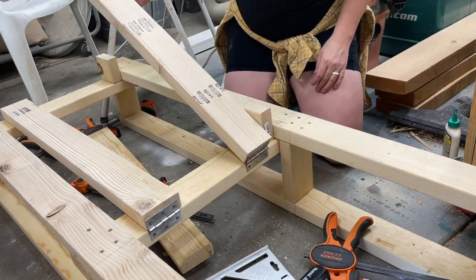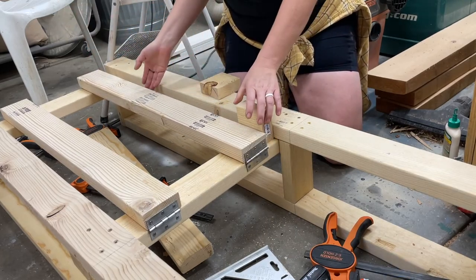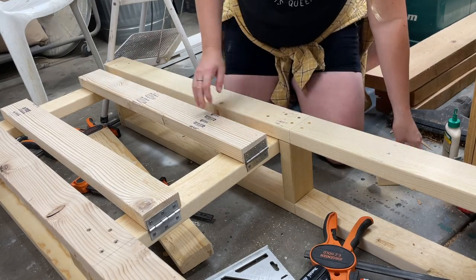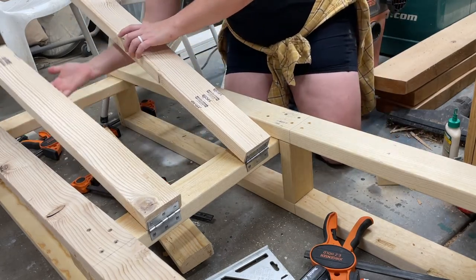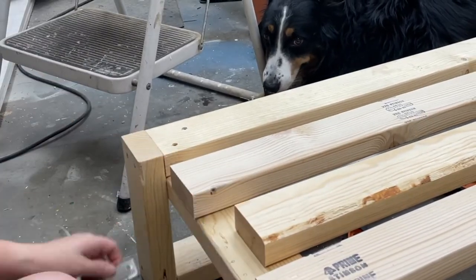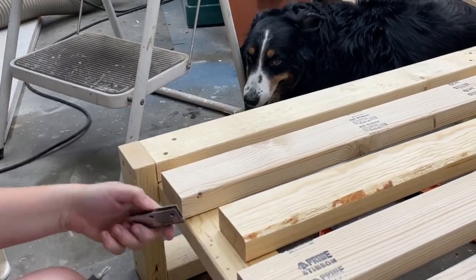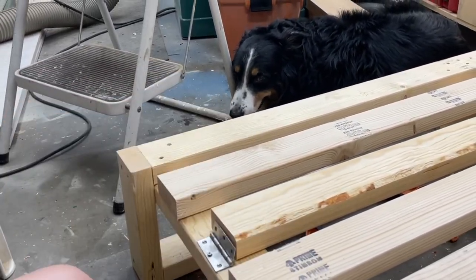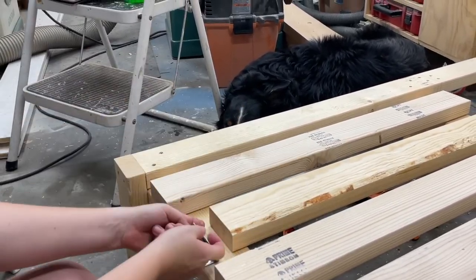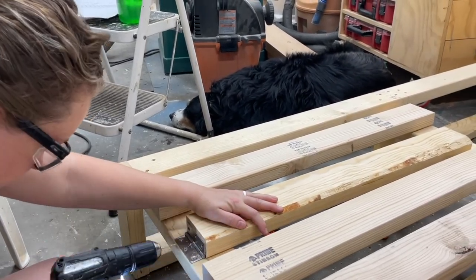Success! The backrest can move up and down. Now that we made it so the backrest can pivot, we need to have a support arm. I'm attaching this the same way but in the opposite direction, and so this can go up and down and be resting on the seat slats or backrest slats to hold it into position when you're sitting in it.